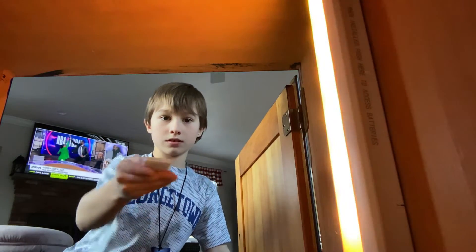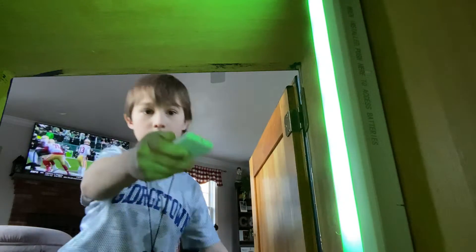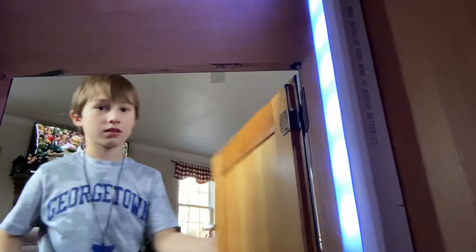I'm going to change the colors — that was white, now red, now green, and now blue. My mom's over there. Anyway, I just wanted to show you guys all of this. Bye guys!